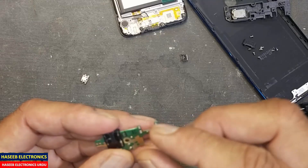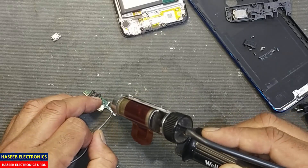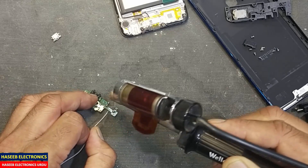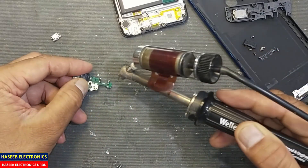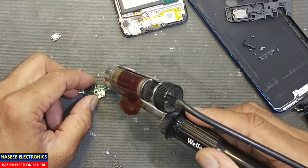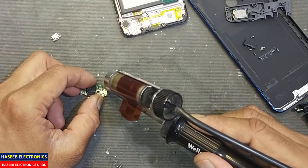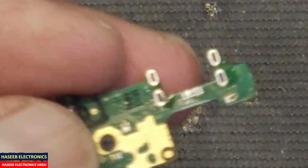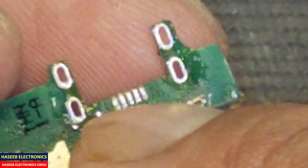We removed it. We need to remove the excess solder from these ports — re-solder it and then do desoldering so that we can install the USB port very easily. It is now free from solder. You can see we removed the solder and no PCB print is damaged.